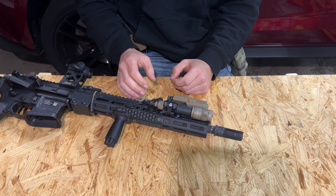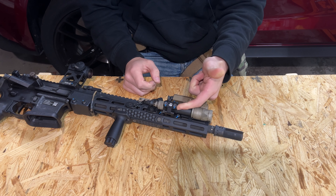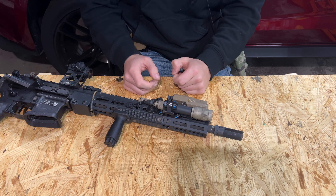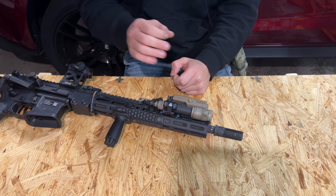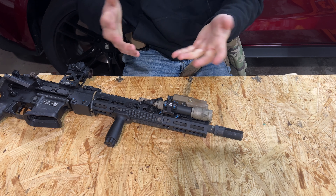I have put about 500 rounds through the rifle with this light mount. I torqued everything to spec, and as you can see here, I witness marked everything except for this one screw simply because I forgot it. I've had absolutely no issues, which is what I've pretty much come to expect with Overbore products.